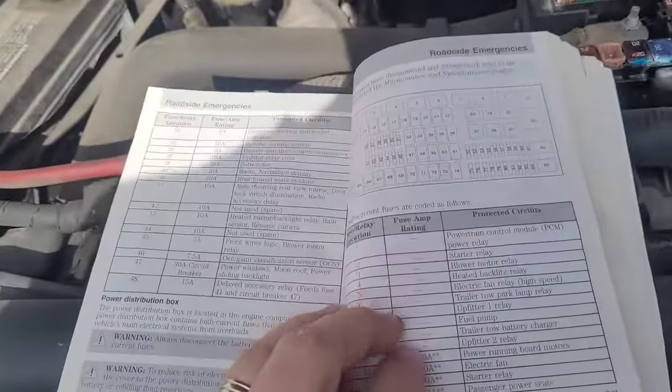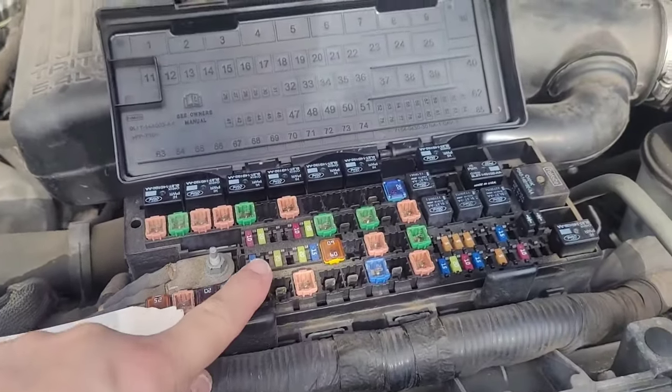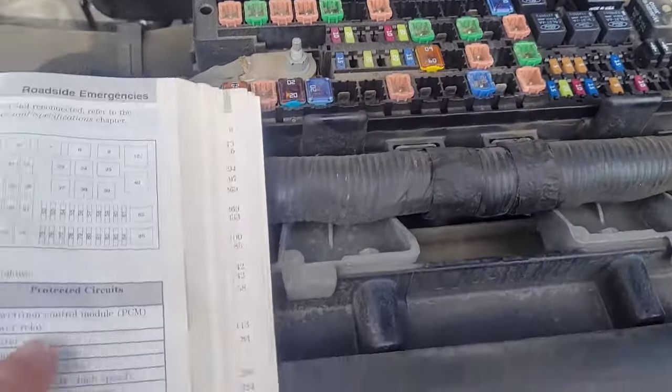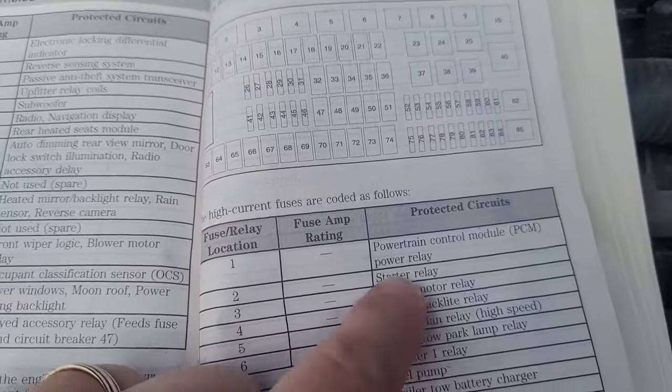This is a 2010 F-150, and in the owner's manual it shows the fuse and relay bank under the hood. It says that in location number three, that is the blower motor relay.